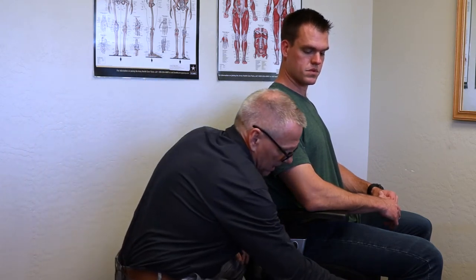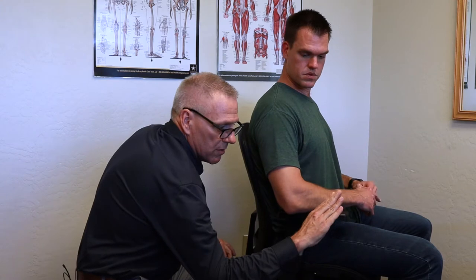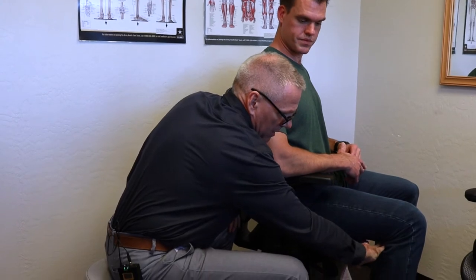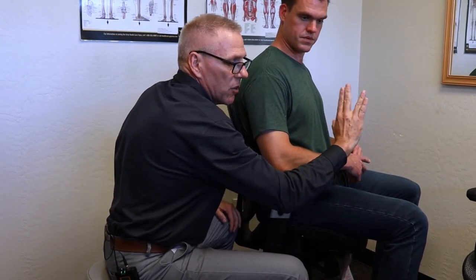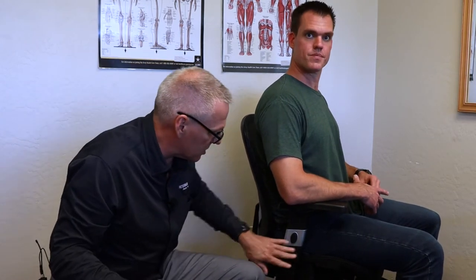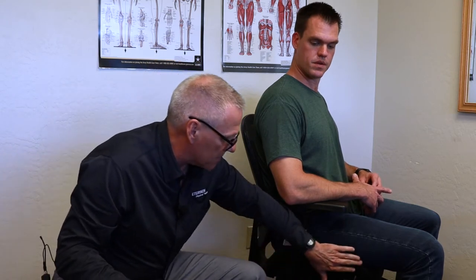Looking at the depth of the seat pan, I usually use two to four fingers — minimum two, maximum about four. If you look at Jeremy, he's about that — kind of a Vulcan-sign away. It's acceptable, not ideal, but acceptable particularly for a budget chair. The idea is he's getting good weight distribution through the back of his hamstrings.